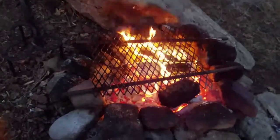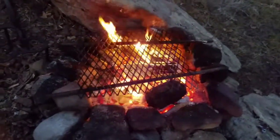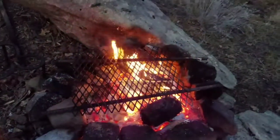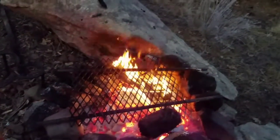The coals are getting real good, but I don't want any flame. I just want just the coals, so I might actually pull that piece of metal I got there for laying the burgers on back a little bit and stir it around a little bit more because I don't want to have any flame. I just want nothing but heat.